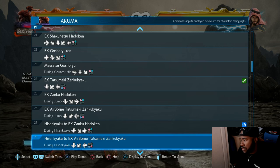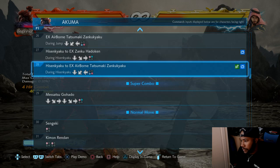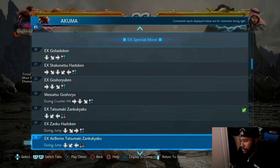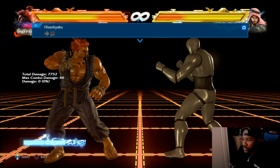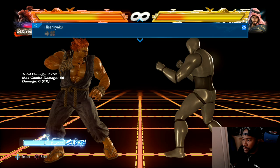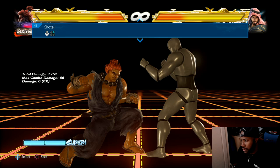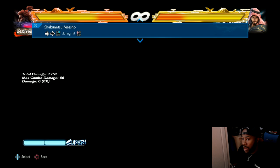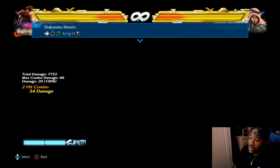Let's have a look at his move list and I'll show you the stuff that tail whips. He's got EX Tatsu, airborne Tatsu as well. This move is a homing move by the way. This move could also be used as a combo ender - let me show you that. And that could be used as a combo ender.